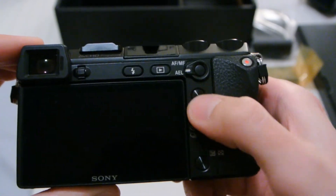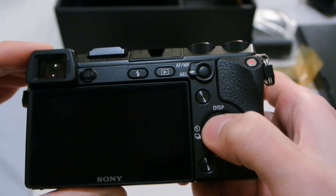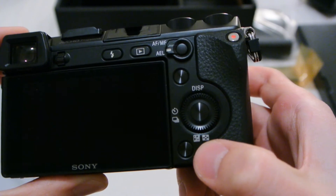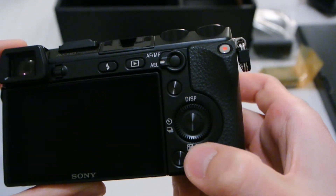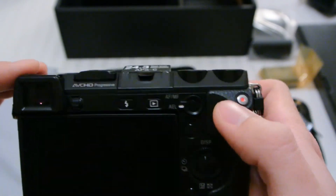These are the soft buttons, and so is the middle one. Display, timer, continuous shooting, exposure compensation, and zooming out when you're doing playback.